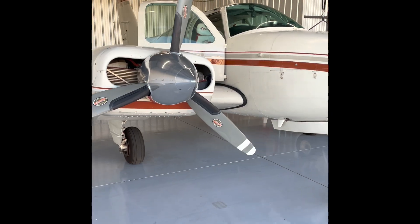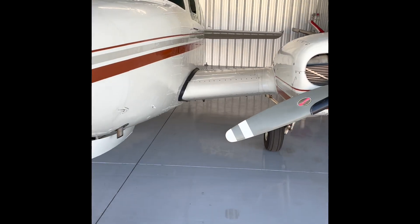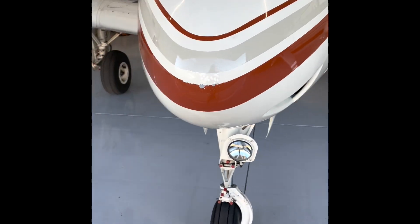First thing we need to do is pull the plane out of the hangar, and that can be done with a single person. This aircraft has a maximum gross weight of 5,100 pounds, so it's a little heavy, but it can be moved by one adult — though it's oftentimes helpful to have a friend.